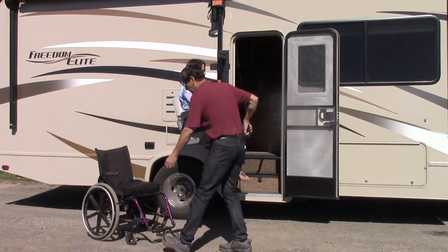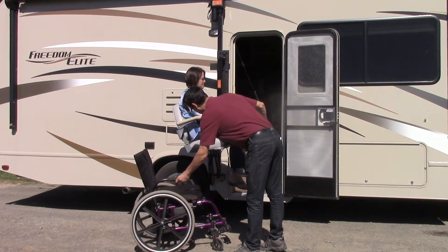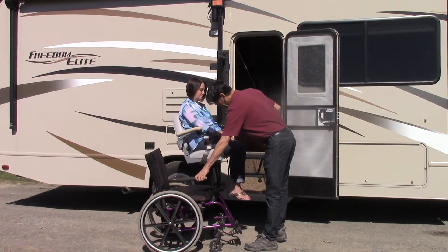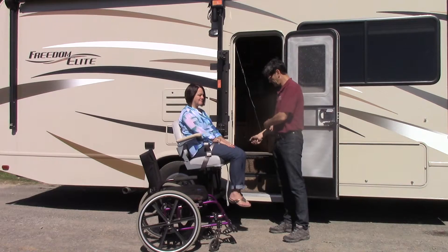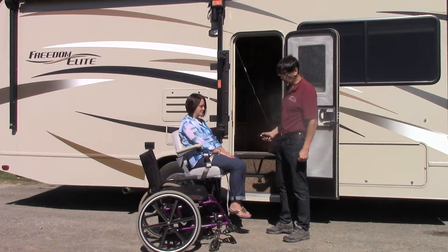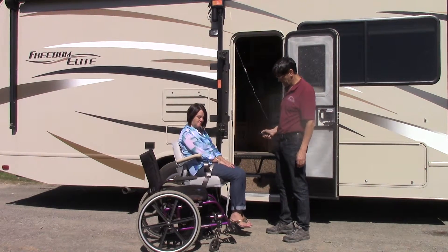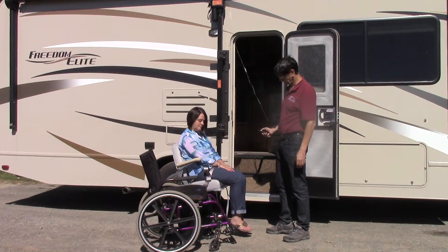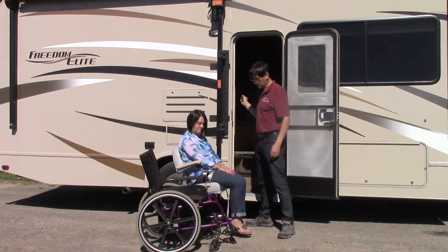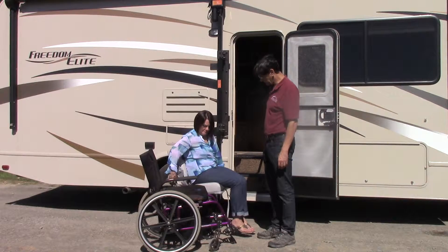Once we get all the way down, we'll put the wheelchair in the right position. The weight capacity of a standard production unit is 275 pounds, and we do make heavier duty versions. Now Marianne is going to lift the arm up, release the seat belt, and transfer into her wheelchair.